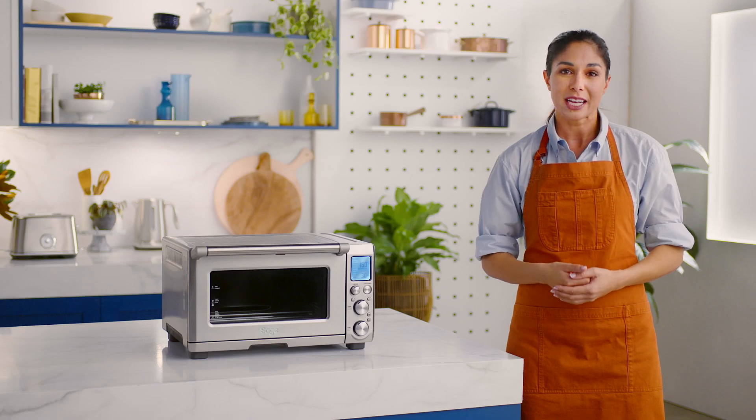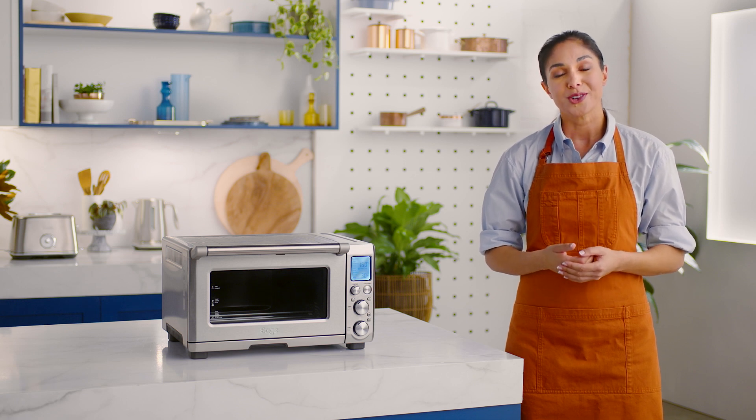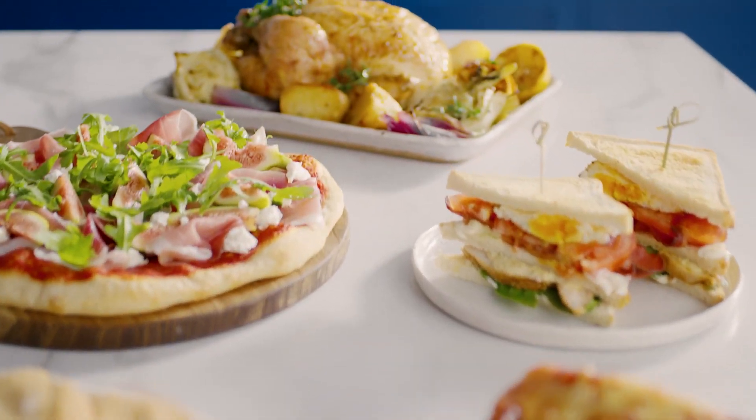And that's 20 minutes — our oven is now ready to use. Now that you've set up your Smart Oven and understand what each dial and button does, you're ready to venture off into your newfound culinary universe. Explore, savor, and share your creations.